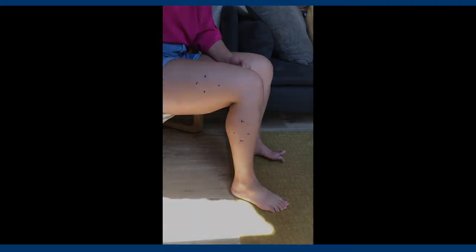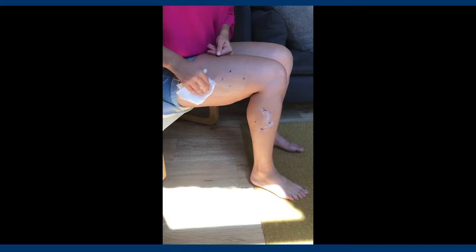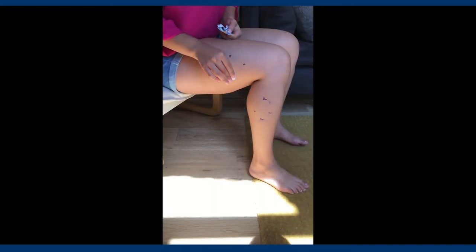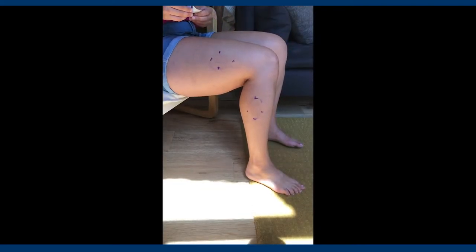Once both your white and blue ADPs are successfully removed, you will cleanse the area with soap and water. You will then use an alcohol wipe and let the area dry for two minutes before you place a new set of ADPs on the area.